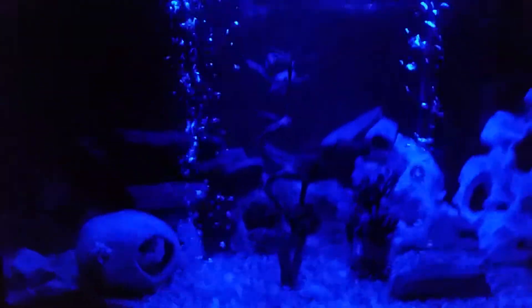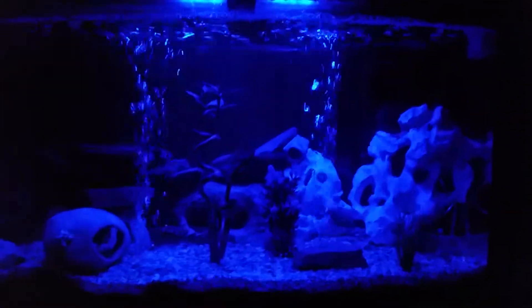Look at the way that this blue light reflects in this tank — it just amazes me. My next goal is to build a background out of styrofoam and hopefully I can come up with some cool stuff for that. Look at this — sick.